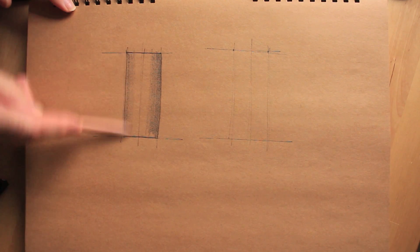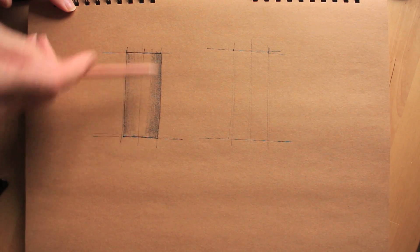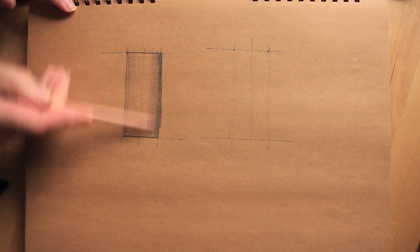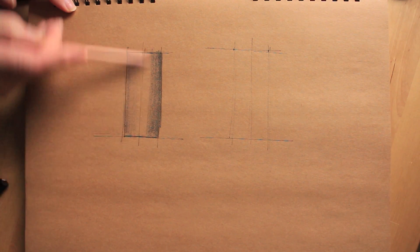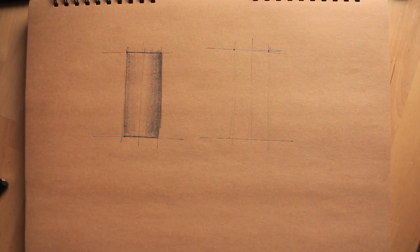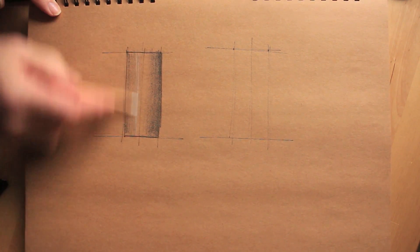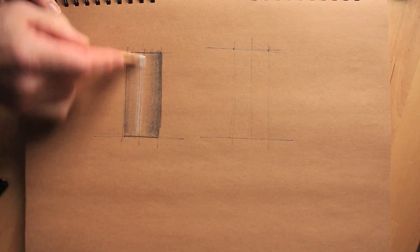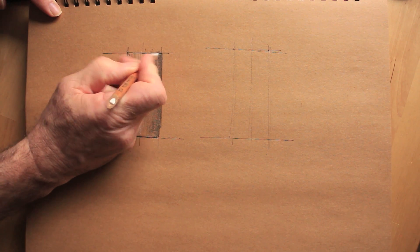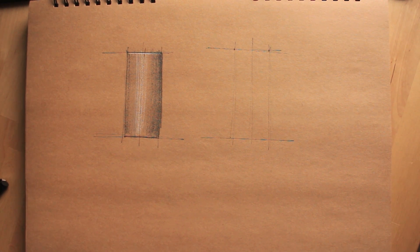There's no sudden change of colour or tone on the surface of a cylinder. We're going to assume the light's coming from the top left-hand side, so the right side of this object, which we're going over with a second layer to darken in, will be the darker of the two. It tends to graduate to a lighter surface at the midpoint towards the left-hand side, but darkens slightly again towards the left.